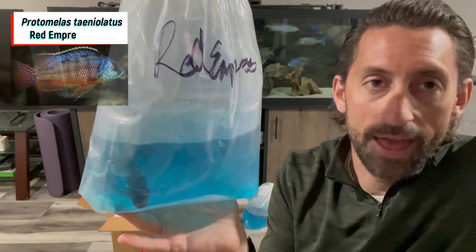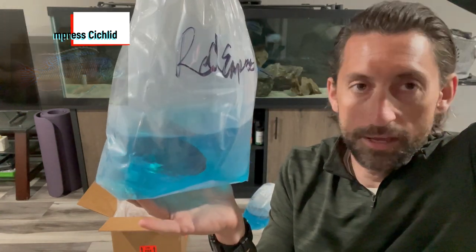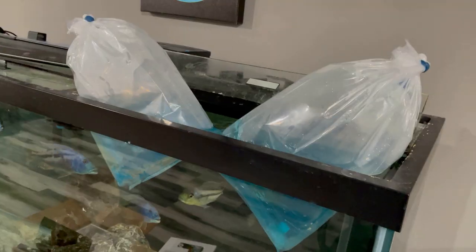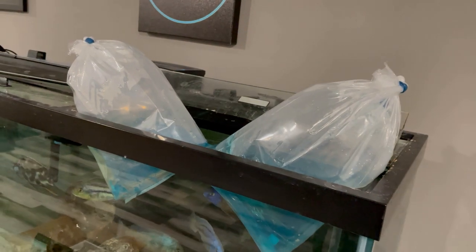It's more of a common hap — the red empress. Awesome looking fish, looks healthy. Let's get them floating. We got these guys floating. They're a little feisty in the bag. Let's leave these guys for about a half an hour and come back to it.